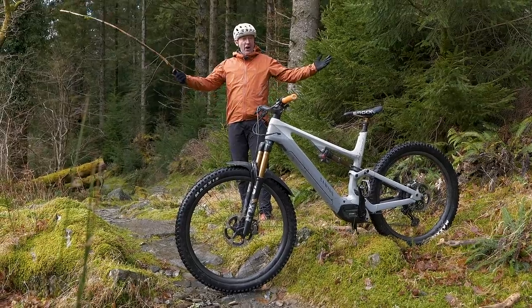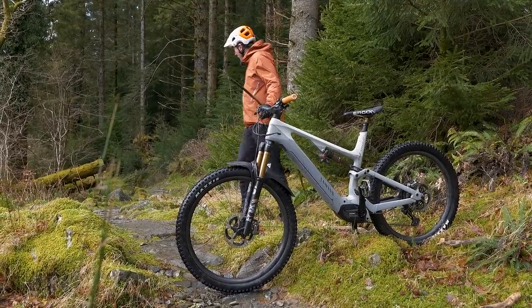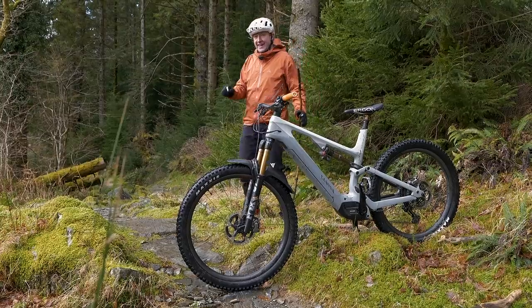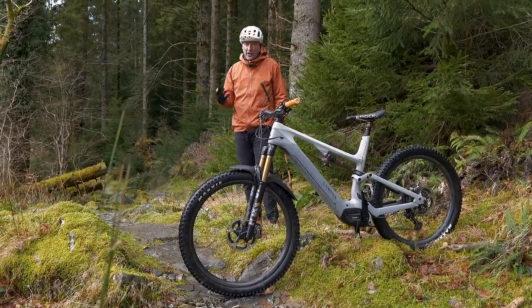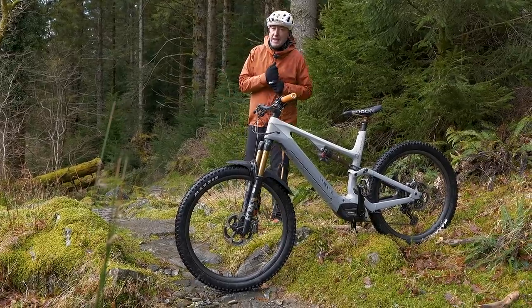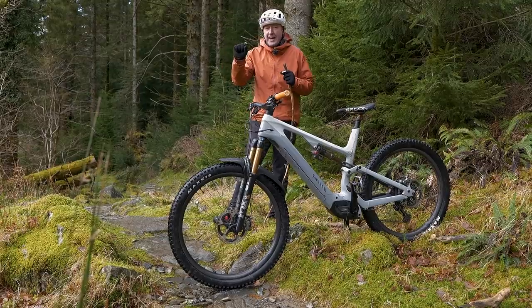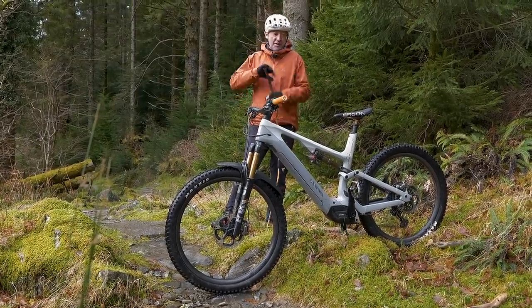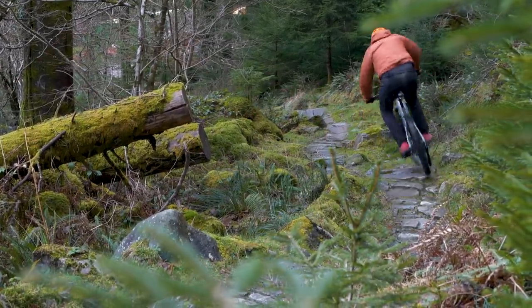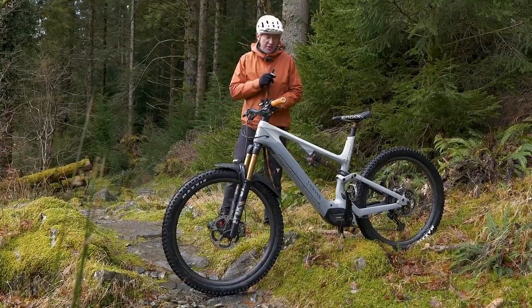An all-mountain bike obviously needs to have all-mountain components as well. A trail center has its own needs too — for example, the surface. A lot of the time the surface can become a little bit washed out, so there are little micro-steps in the trail which actually take your speed away. Large-volume tires — we've got a 2.6 in the back and a 2.5 in the front — actually help you maintain momentum across the trail.